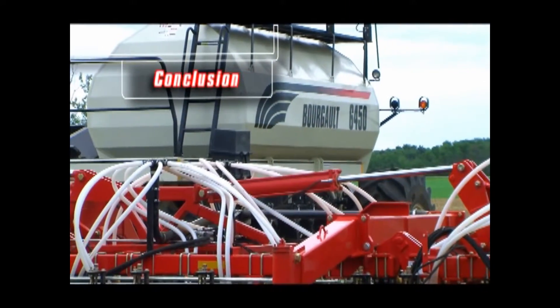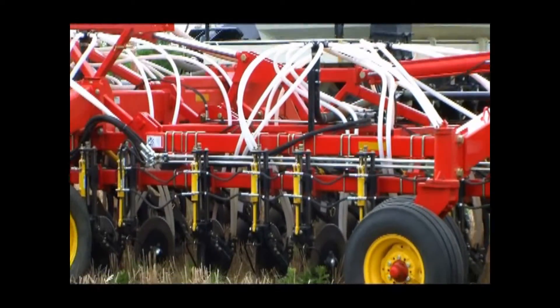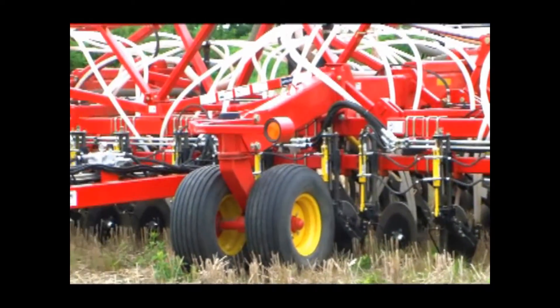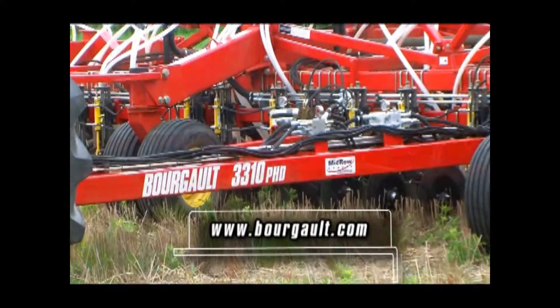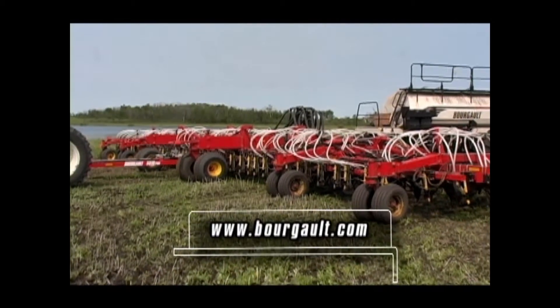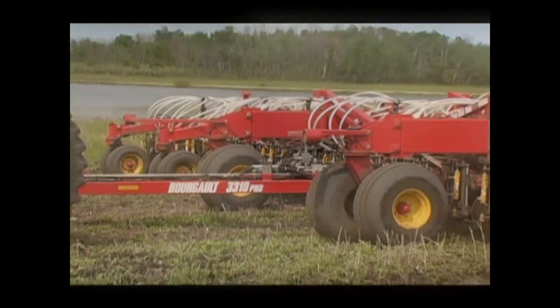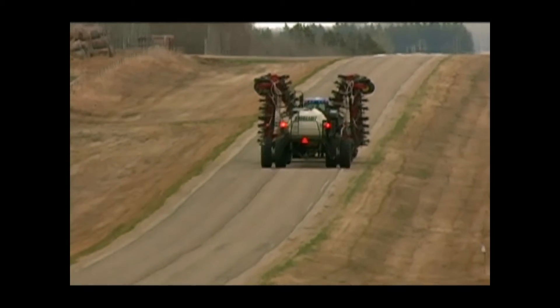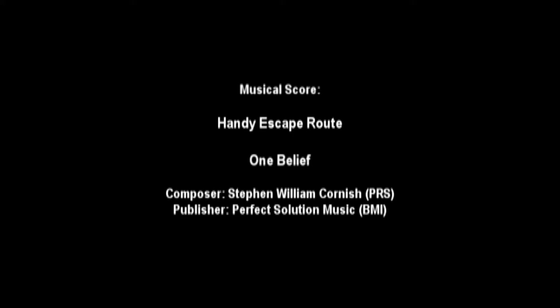We hope that you have found the information in this presentation helpful in the understanding and operation of your new 3310 Paralink hoe drill. For additional information on this and other Borgo products, go to our website at www.borgo.com and visit your local Borgo dealer. Good luck and may you experience many safe and prosperous seasons in your farming operations. Thank you for watching!